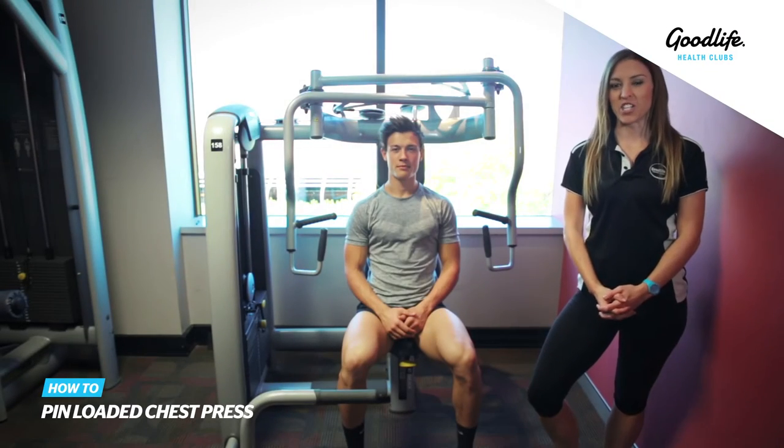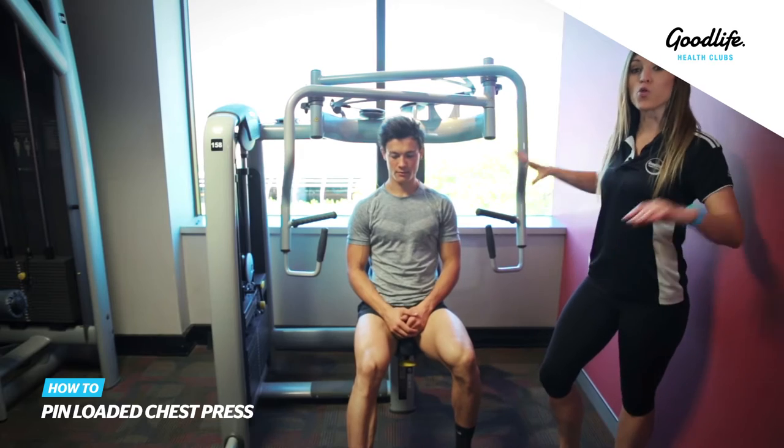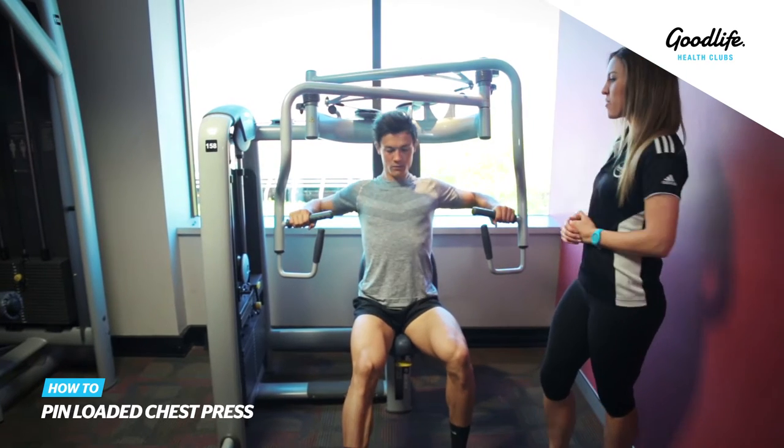This exercise is the pin-loaded chest press. If you're having trouble grabbing the handles, simply push down on the pedal and it'll bring the handles a little bit further forward for you.